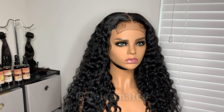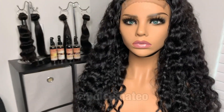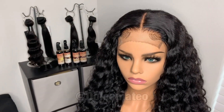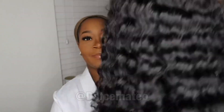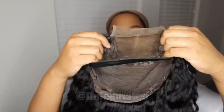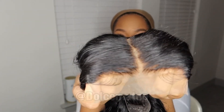One thing I like to do before I install any of my wigs is style them on the mannequin head first to see how it looks before installing it on myself. Here I am with my makeup on — here is the wig, and I haven't touched it since I customized it. This is literally off the mannequin head, and the wig is ready to go — already styled, plucked, and customized. All I have to do is cut the lace off and wear it out.